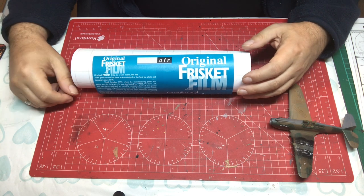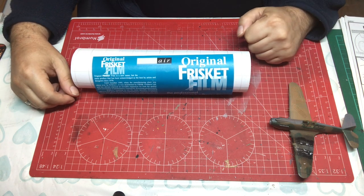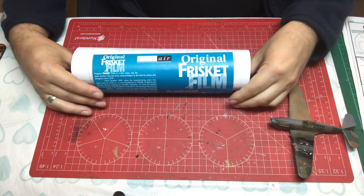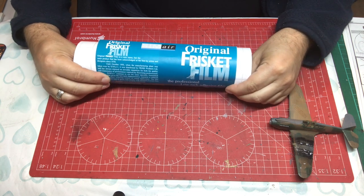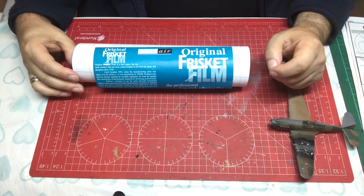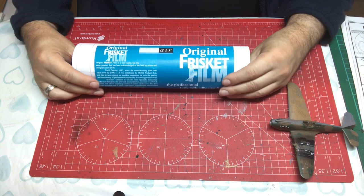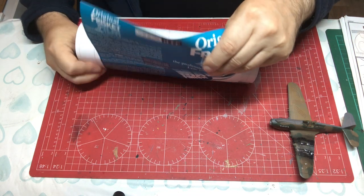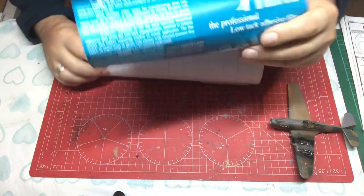Hello and welcome to Model Kit Stuff. In today's focus on tools video, we'll be taking a look at frisket film. Frisket film is effectively a masking material and it is widely used by artists, particularly airbrush artists, for masking their pieces of work as they do multiple layers of spray painting.